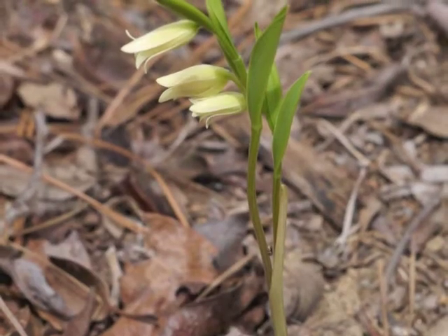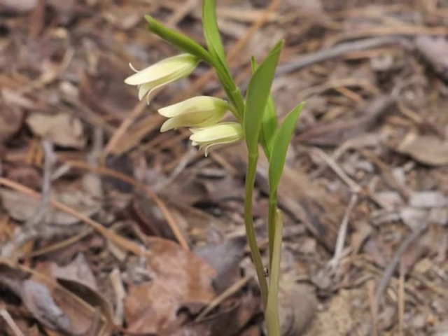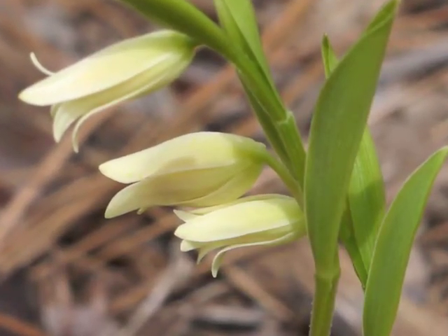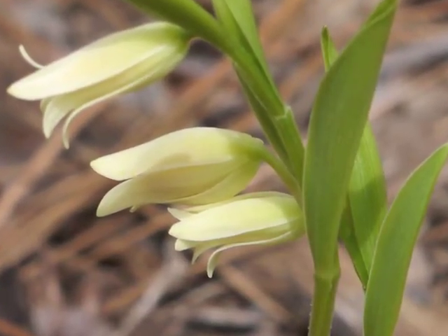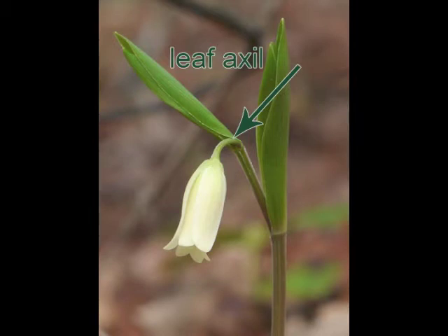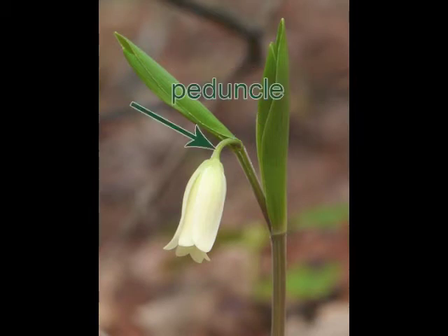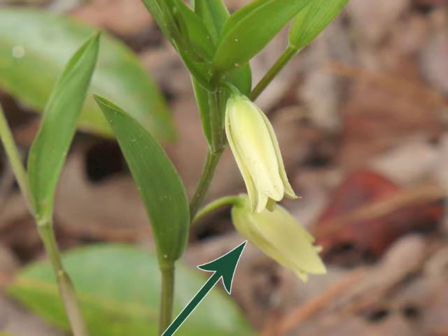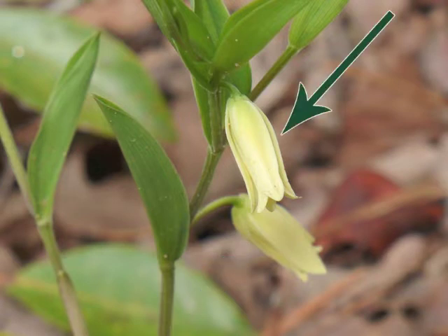Three flowers on a single plant. The stems are intertwined, so it's hard to tell which flower is attached to which stem. Each flower arises at a leaf axil and blooms at the end of a peduncle, the flower stalk. In this image, you can see the first flower blooming in the background, lower on the stem, and a second flower blooming higher up the stem, from another leaf axil.